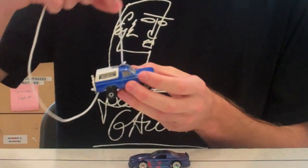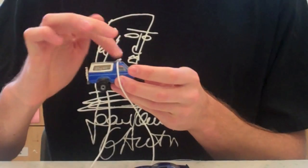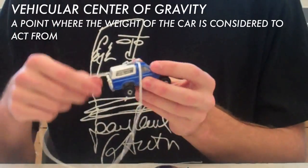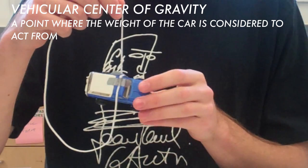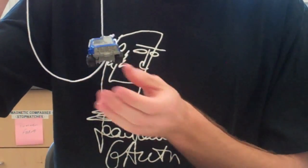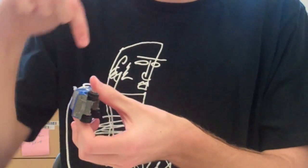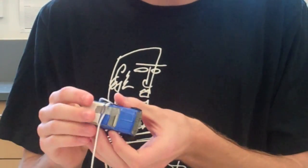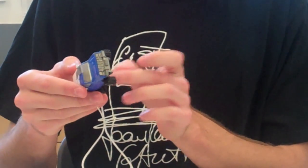The center of gravity can be found right here on this car. The string is located in the center of the vehicle and also on the side at the center of gravity. It does not tip because it is the very center of gravity, and the point where these two crosshairs go and meet is the point at which the center of gravity is in the car.